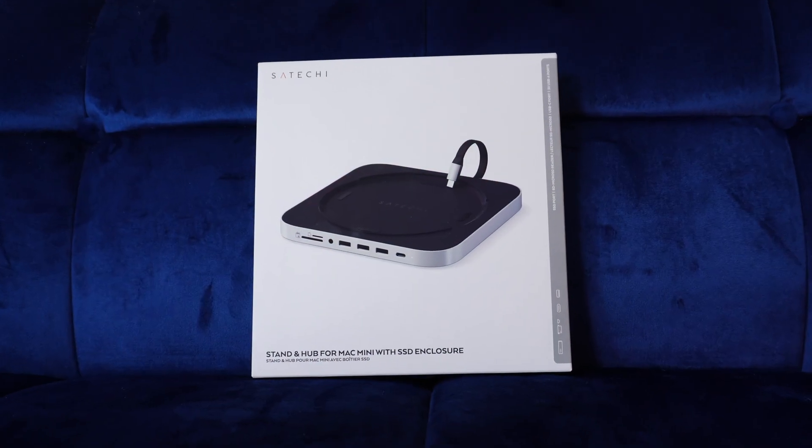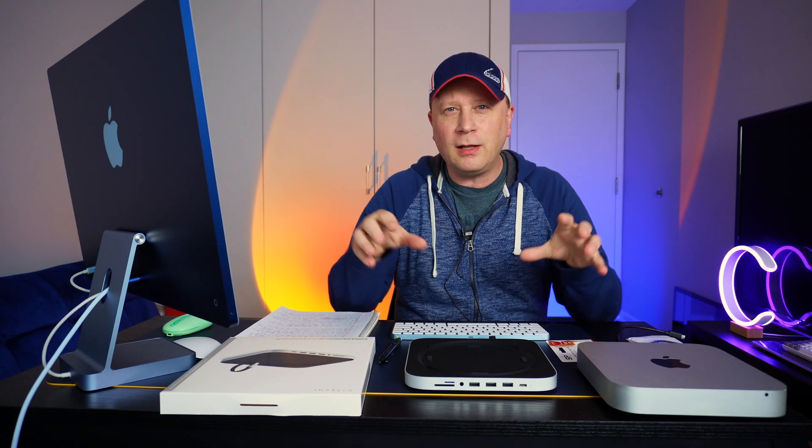So definitely stay tuned if you want to watch that. This may not be for everybody, but it's going to be for a lot of people that just want that cheap storage. And they also want some ports on the front of their Mac Mini.